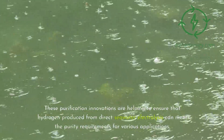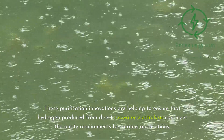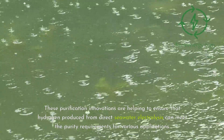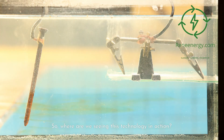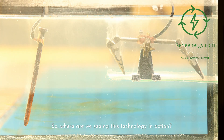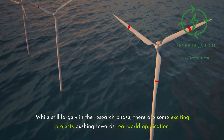These purification innovations are helping to ensure that hydrogen produced from direct seawater electrolysis can meet the purity requirements for various applications. Section 6: real-world applications and future prospects. While still largely in the research phase, there are some exciting projects pushing towards real-world application.